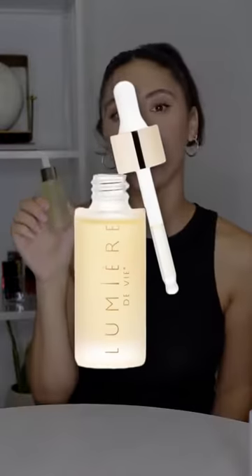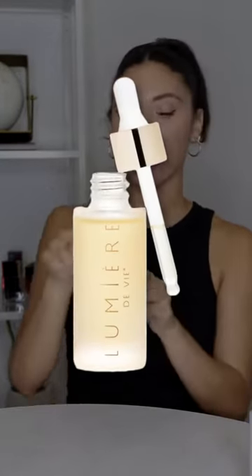Now that our body is glowing, let's go to our skin. One of our tips for dewy looks is adding our Renewal Elixir to your favorite foundation. Just take a few drops, apply your foundation, mix it in, and then apply with a blending sponge. That's it — you're dewy and glowing.